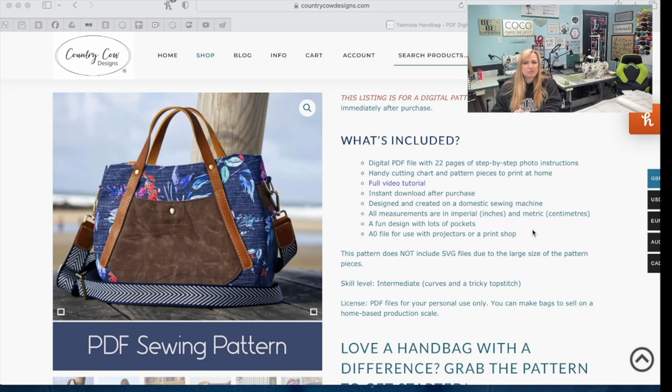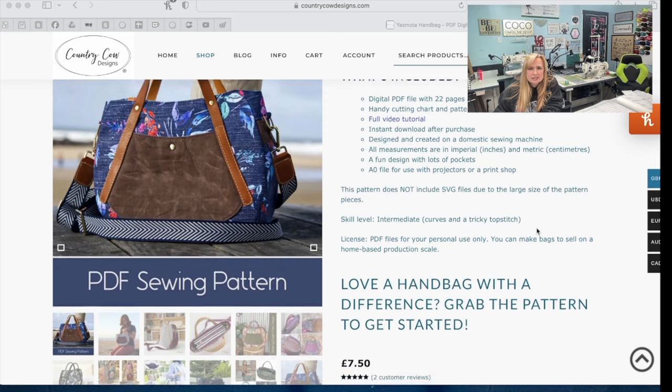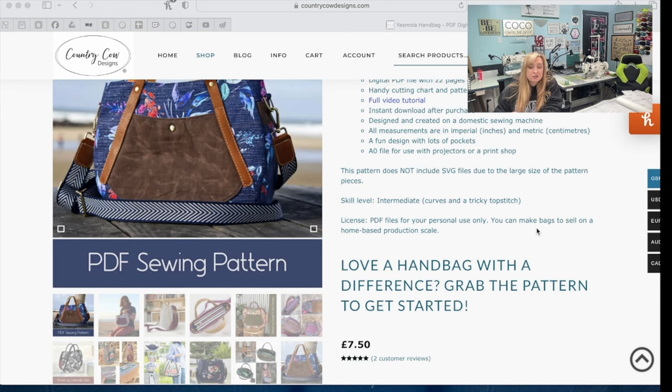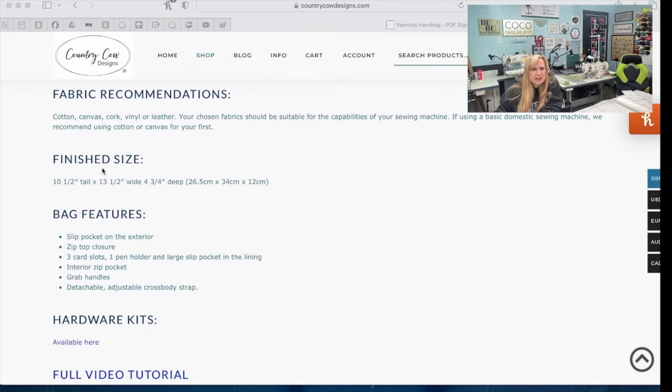Just know the sensitivities to your machine and choose your fabrics accordingly. She has lots and lots of pockets, and she also has A0 files if you have a projector. She does not have SVG files because this is a very large pattern. Fabric recommendations are cotton, canvas, cork, vinyl, or leather. Again, make sure you understand the sensitivities of your machine and choose accordingly.